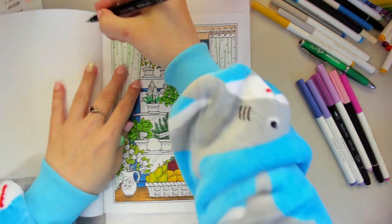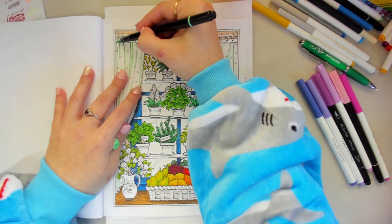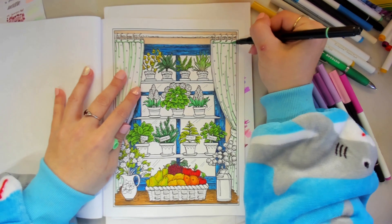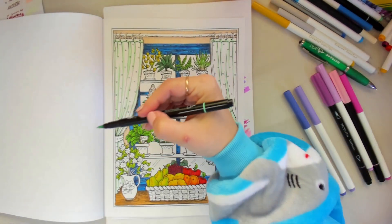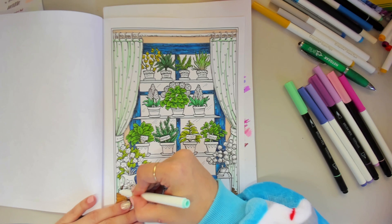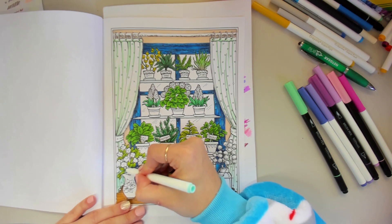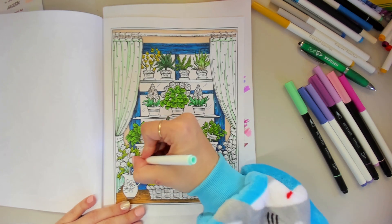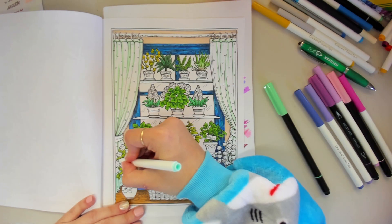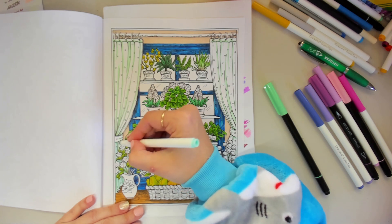I think I am going to do the top of the curtain the same colour as well. We're just going to put a bit of shadow around each of the holes and then from the top of it as well, just to keep it consistent.